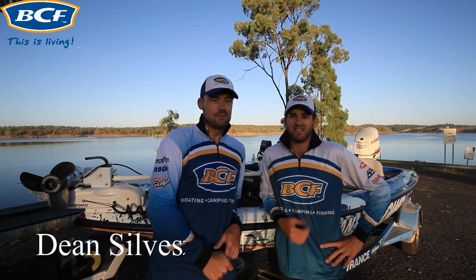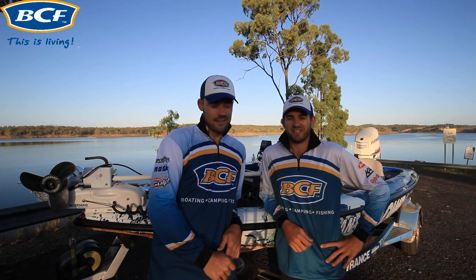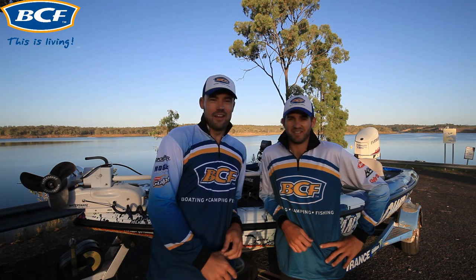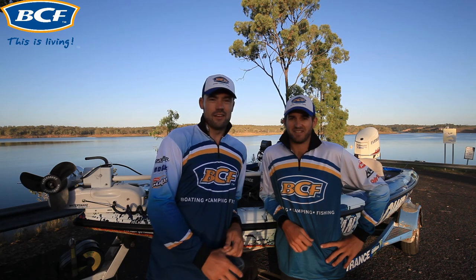Hi, I'm Dean Sylvester and I'm Jamin Tunstall. Welcome to BCF TV. Today we're going to run through at a beginner's level how to catch bass on soft plastics. We'll run through everything you need to get yourself set up on the water and catching fish.